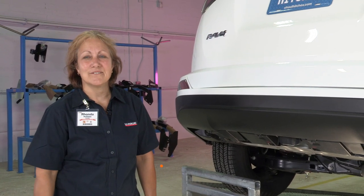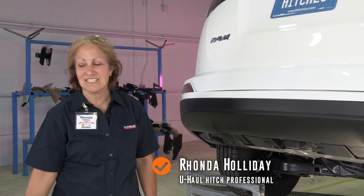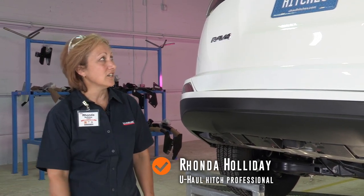Hi, I'm Rhonda Holliday. I'm from the U-Haul of Katy at 746-044 in Katy, Texas. We're going to install a hitch on this RAV4 today.